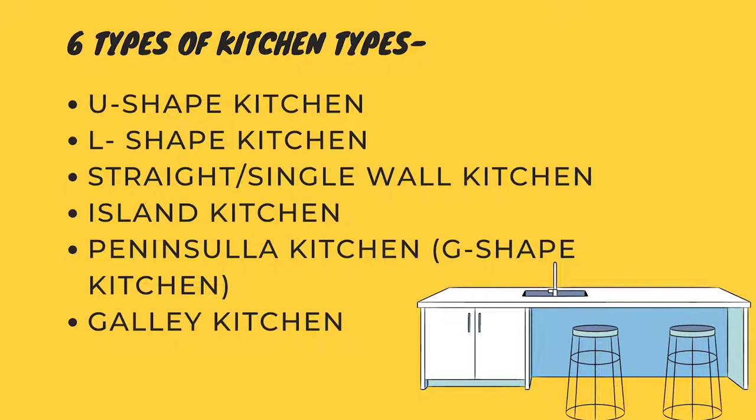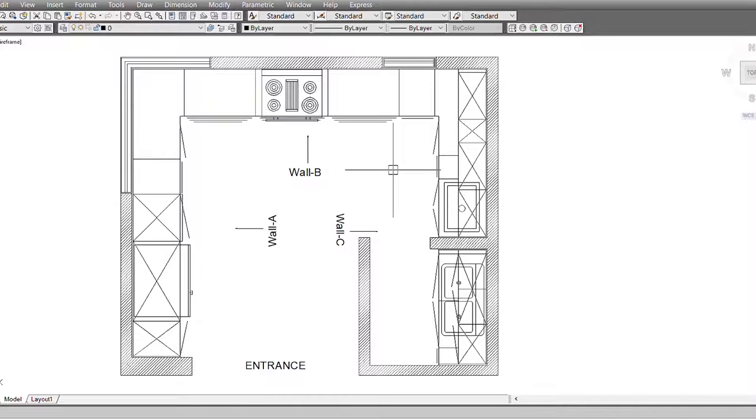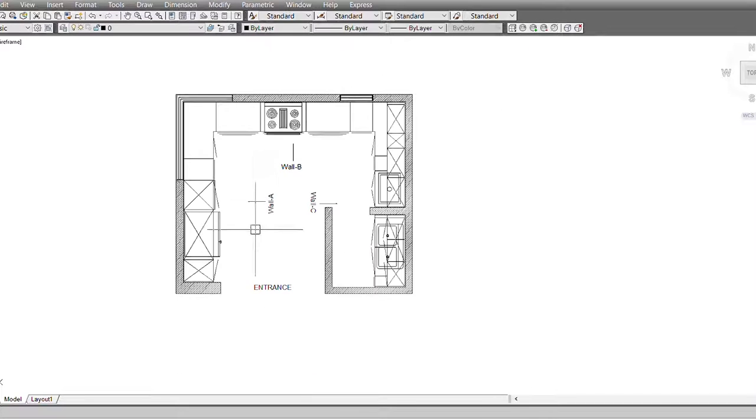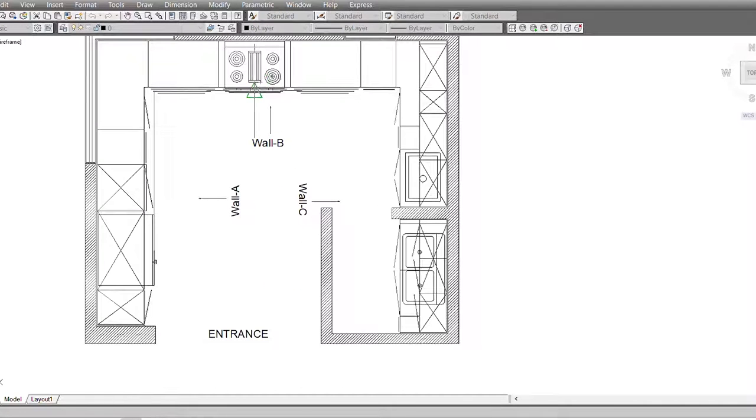Coming to our very first layout, the U-shape kitchen — it is one of the most commonly built kitchens in India. The size is approximately 12 by 15. This is an actual layout we designed for a client recently. The entrance to the kitchen is here, and this is the U-shape built inside the kitchen. The working triangle is formed like this, as you can see here.